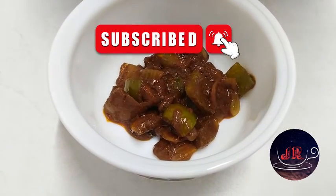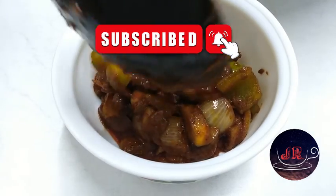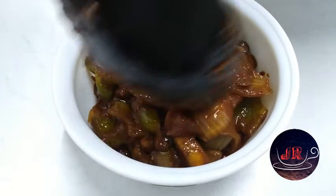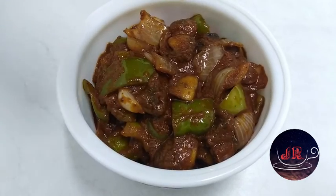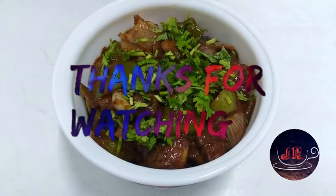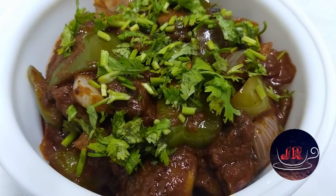Let's try it again. If you like it, share it and subscribe to the channel. Please try it again. I'll see you in the next video.